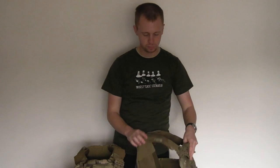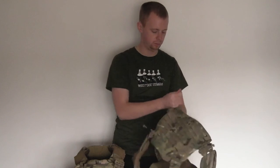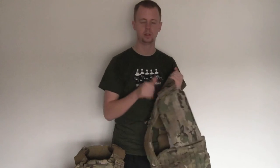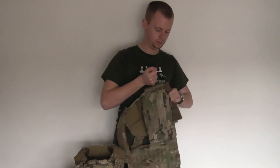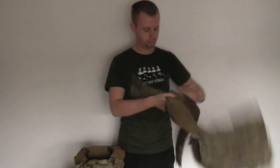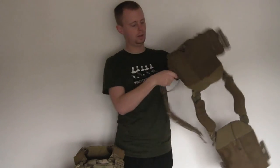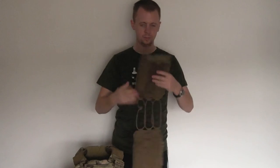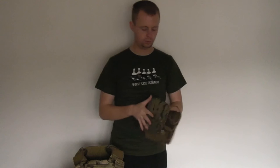In terms of storing side plates, what I'll do is take the cummerbund out. The great thing about the tubes on these carriers is that it's pretty easy to take the cummerbund out — and there we go, that's the cummerbund removed.